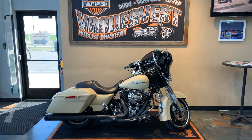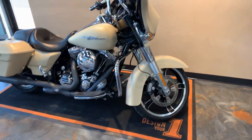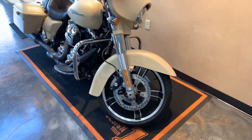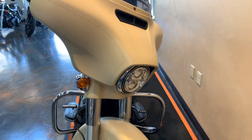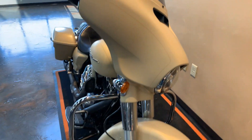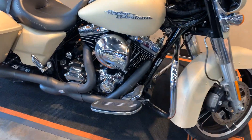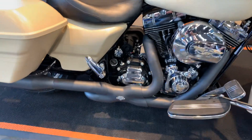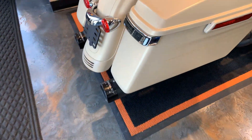We have a 2014 Street Glide Special to show you. Starting from the front and working our way to the back as per usual. It's got an LED headlight in it. This is sand camo denim. It's got a Vance & Hines X-Pipe and Reinhardt 4-inch slip-ons on it.